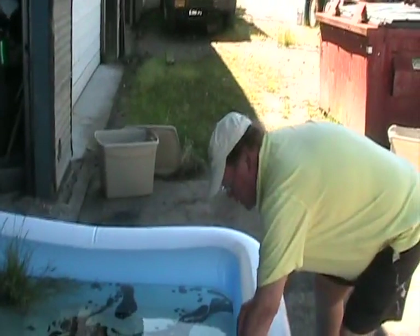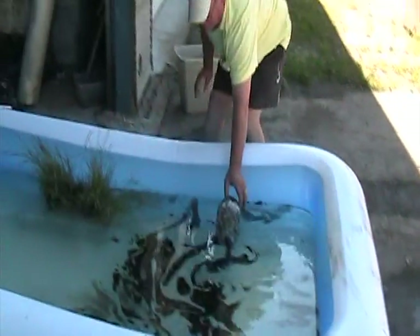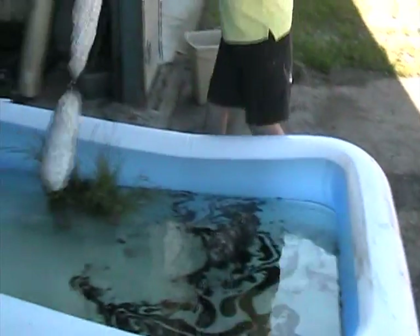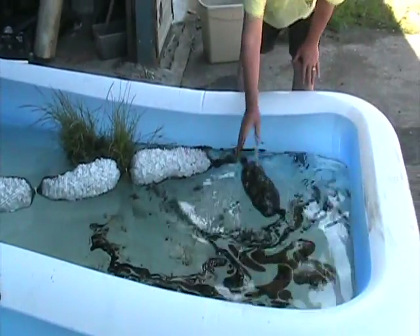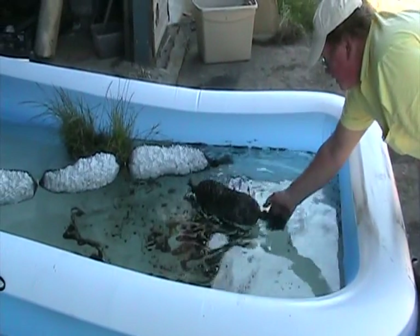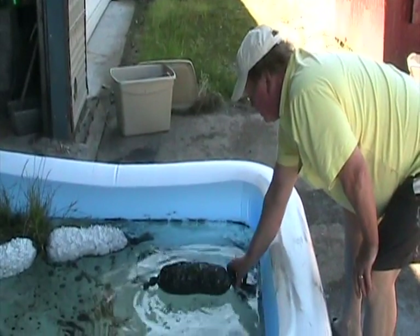We take the styrofoam — it's in landfills and restaurants all over. Put it in a net. It absorbs oil. You can put the booms like that. See how it collects all the oil on the styrofoam?